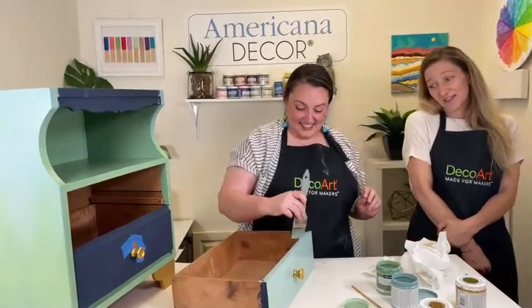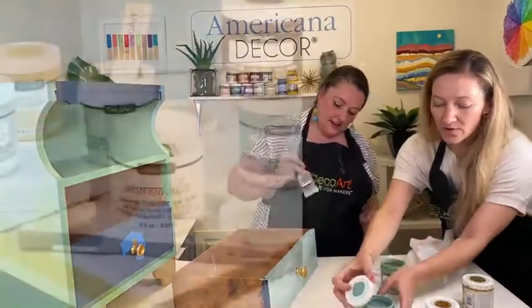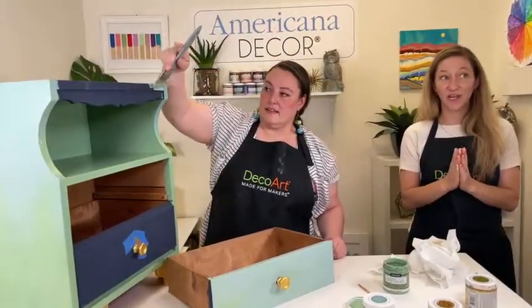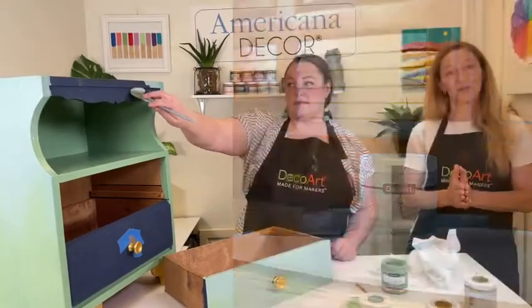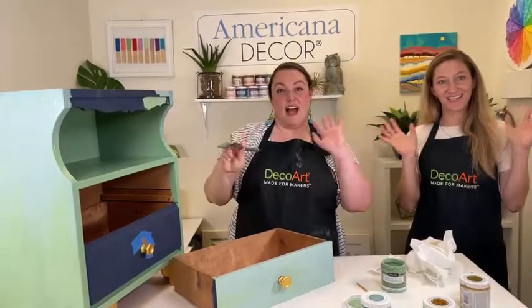Thank you, Crimson — this is absolutely beautiful! Again, if you're just joining us, this is the Americana Decor Satin Enamels, part of our overall Americana Decor collection of DIY paints. Make sure you go to shopdecoart.com today — we just had a big summer sale go live with lots of paints on sale for a limited time while supplies last. Make sure you tune in next time — happy making, bye!